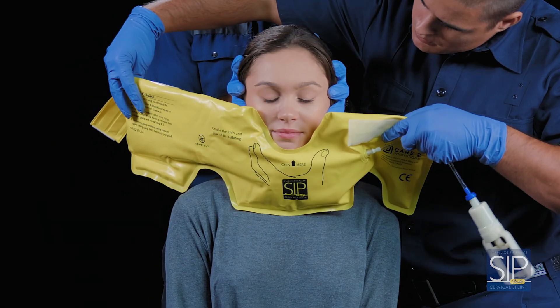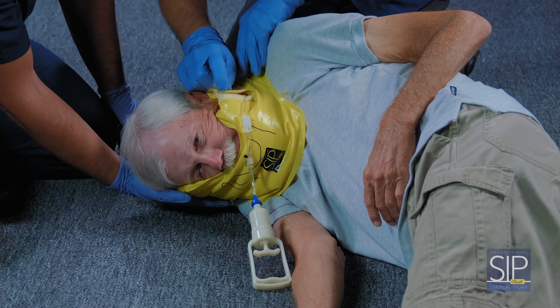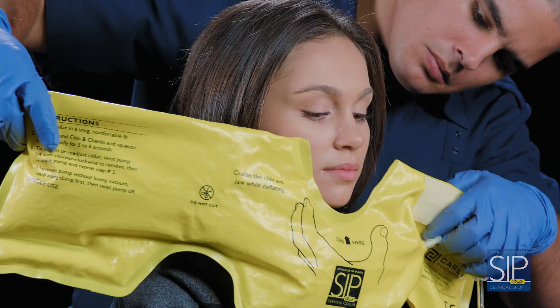The Sipquik vacuum cervical splint quickly molds to the patient's unique anatomy for a custom fit in any position. It can even be applied around hair and clothing.